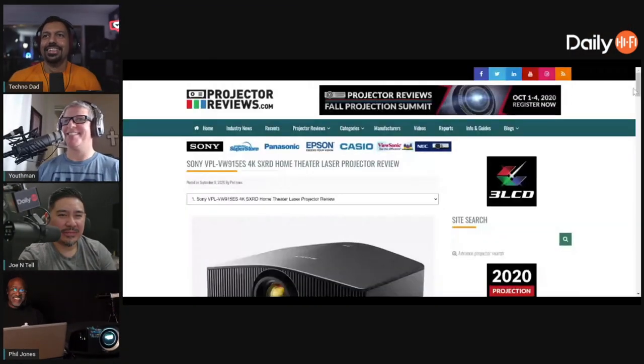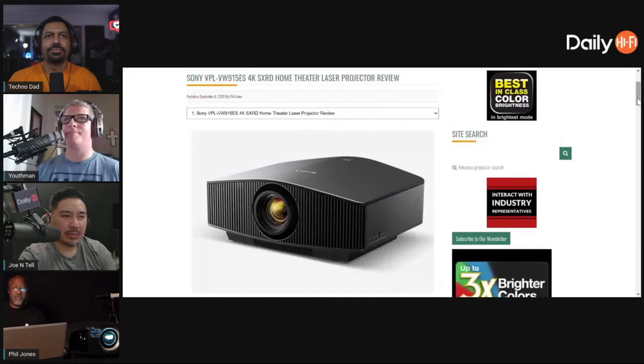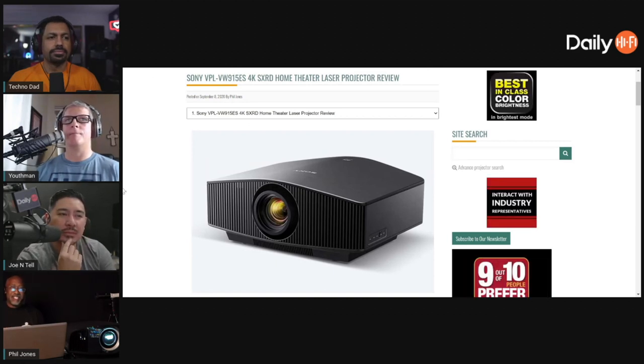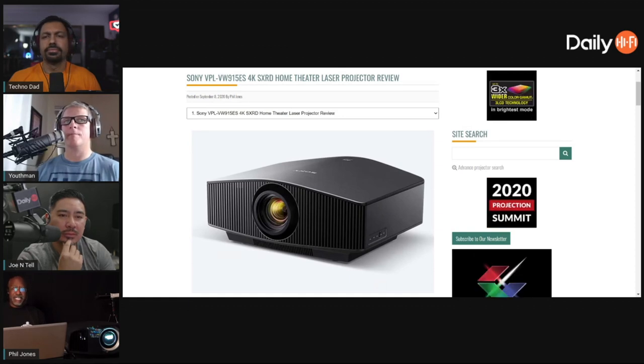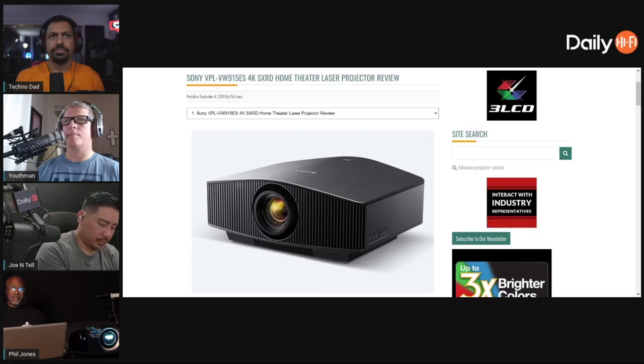Can you imagine? 90K, 10,000 lumens. It's like Oprah — you get a lumen, you get a lumen, everybody gets a lumen! So yeah, there it is. That's the one I just reviewed.